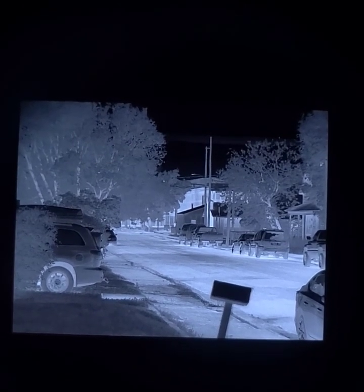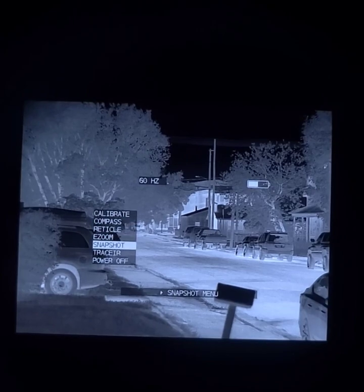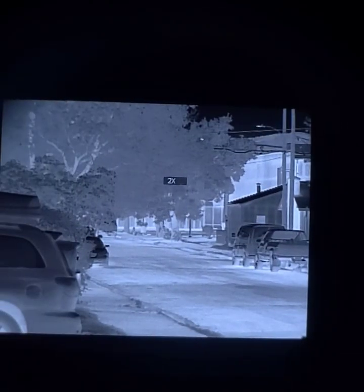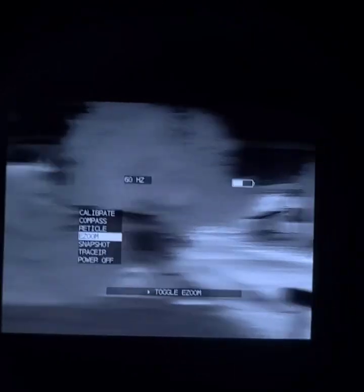And we'll do the same digital zoom function with white hot. It's fantastic — amazing digital zoom capability. And black hot again, which is what I prefer.